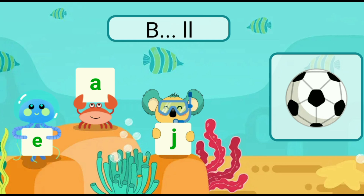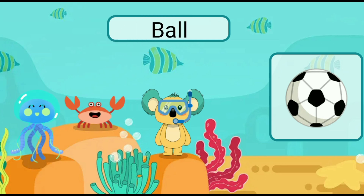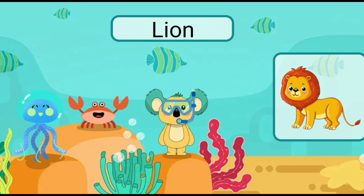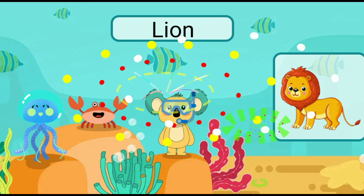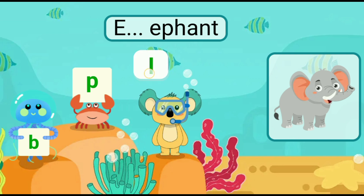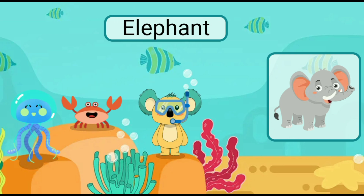Fill in the blank with the correct letter. Ball. Fill in the blank with the correct letter. Lion. Fill in the blank with the correct letter. Elephant.